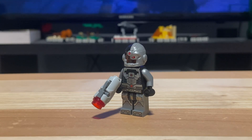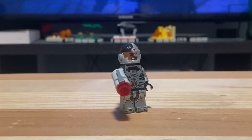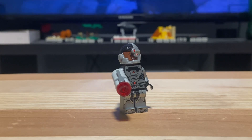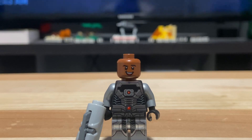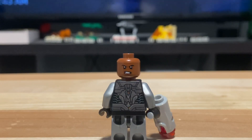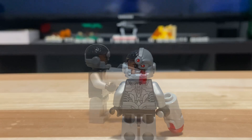The minifigure for Cyborg itself is a pretty cool one. This is the exact same design as his 2014 counterpart, which was featured in LEGO Batman 3: Beyond Gotham. He comes with the Cyborg helmet, and underneath you will find a minifigure head which does have two faces — the first being a smile and the other being an angry face.